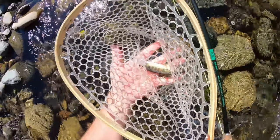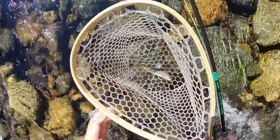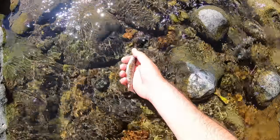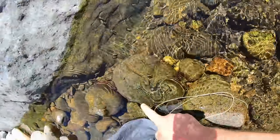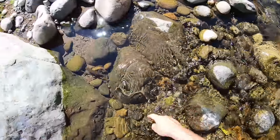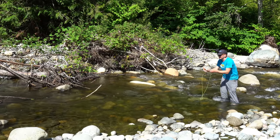Check him out. Super small. We're just gonna make sure our hands are nice and wet before we handle them. Make sure the hook comes out. There he goes — back in the river. Not a bad start, one little one.